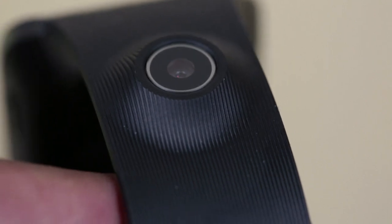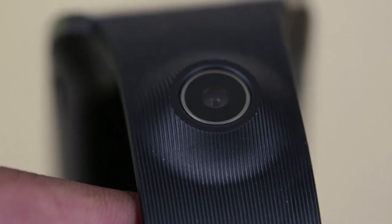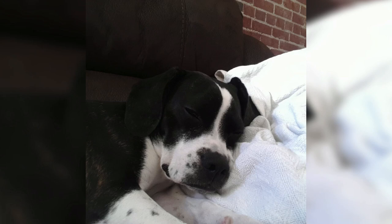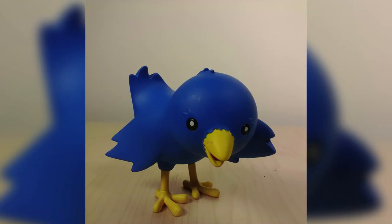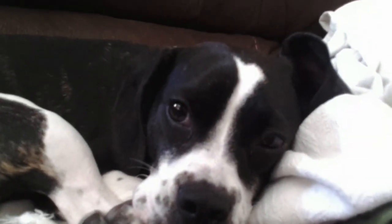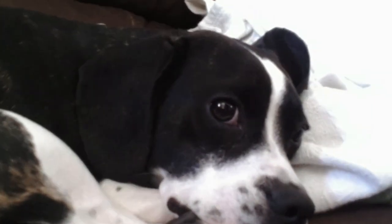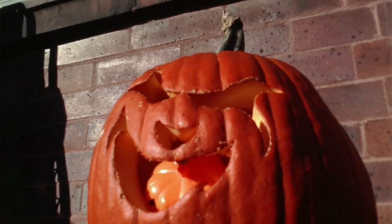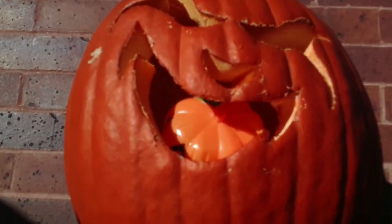The Galaxy Gear has a built-in camera that a lot of smartwatches don't have. It's a 1.9-megapixel shooter and gets decent images — not as bad as I was expecting, and on par with the front-facing cameras of top smartphones. One thing to note is that it always makes a shutter sound, which kind of prevents people from being sneaky with it — somebody will know you're taking a picture. The camera can also record 720p video clips up to 15 seconds, and they're actually decent, just like the photos.